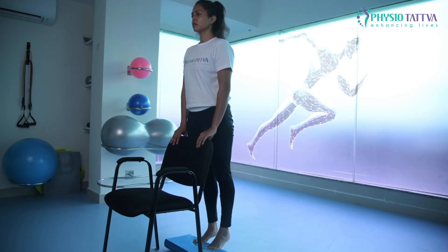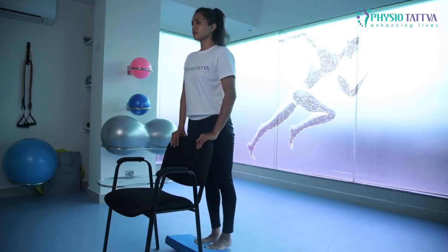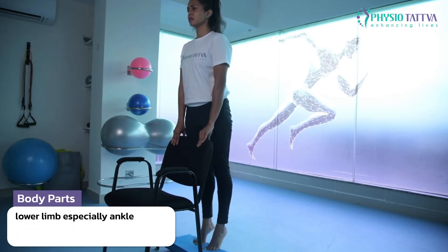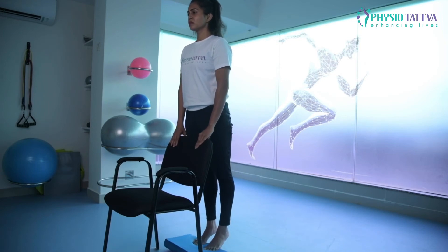Push yourself up by lifting the heel upwards. Maintain balance and perform for 5 to 15 repetitions for 3 sets.